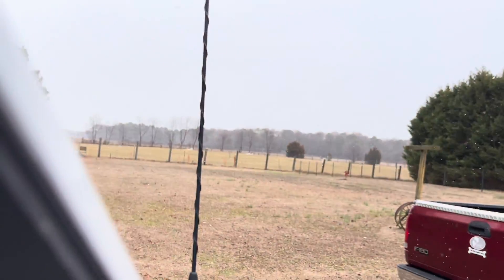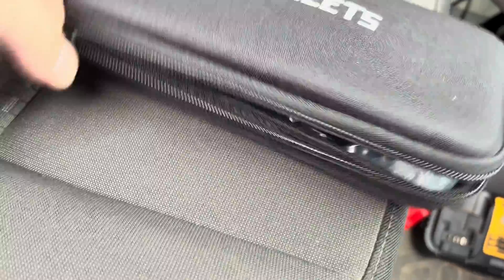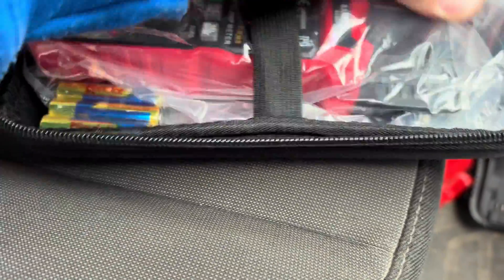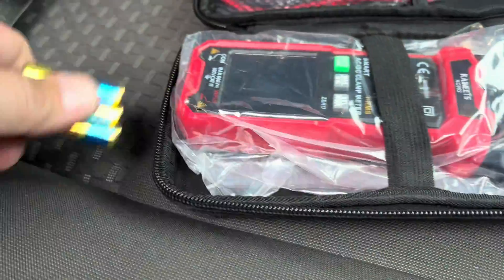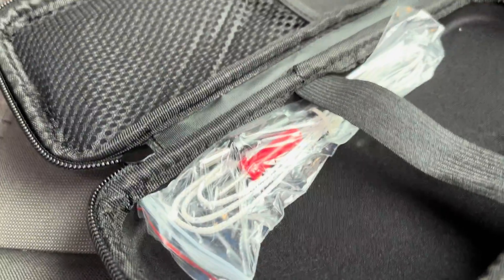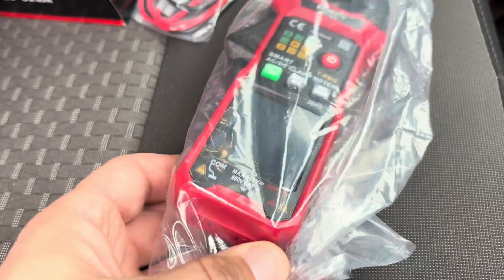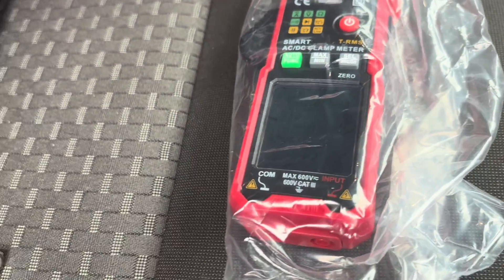Let's get that unzipped — a little bit of snow falling, nothing major. It's going to come with three triple-A batteries, the device in a plastic bag, meter leads, and also a temperature probe that plugs into where the meter leads plug in. Here's the device right here. We'll get it opened up and see what it can do.